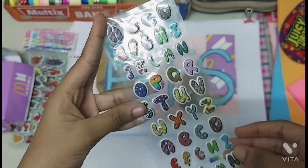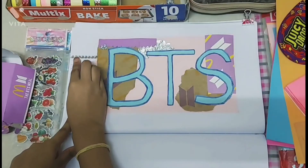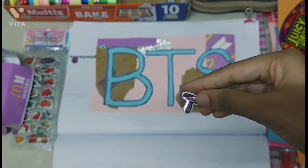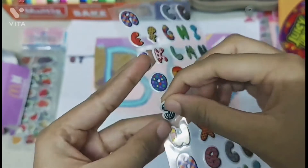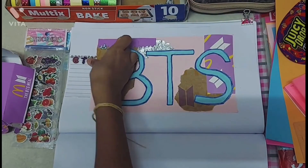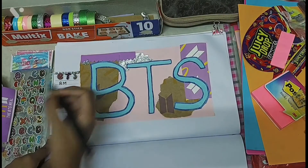I have these letter stickers — I'm going to take out the letters B, T, and S and stick them on top of the ruled paper. If you don't have letter stickers, you can write it yourself. Now I'm going to take a black sketch pen and write all of the members' names on the ruled paper.